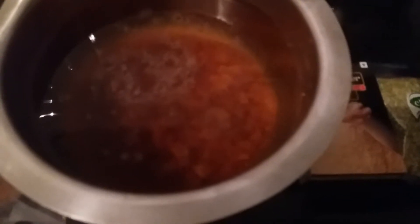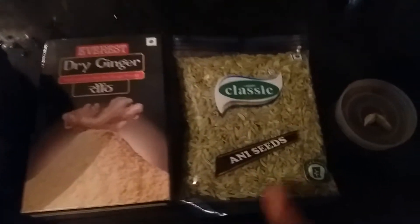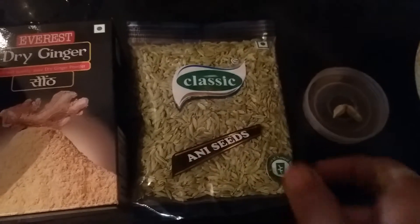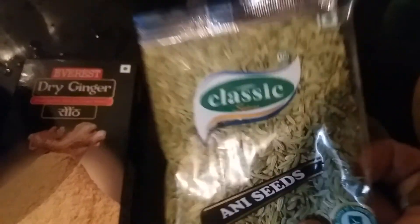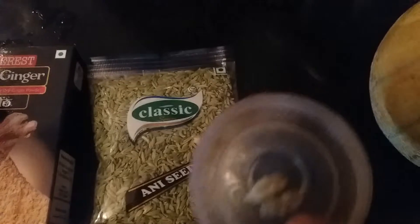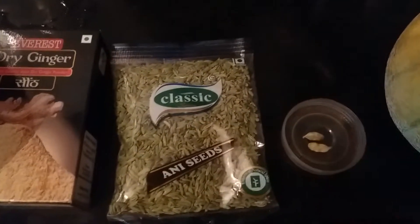First, let me take one teaspoon of dry ginger powder. And this — I'm going to smash and make it into powder. This is Elachi — you can see there are no seeds in this. I'm going to take my spoon, make it a powder, and mix it.